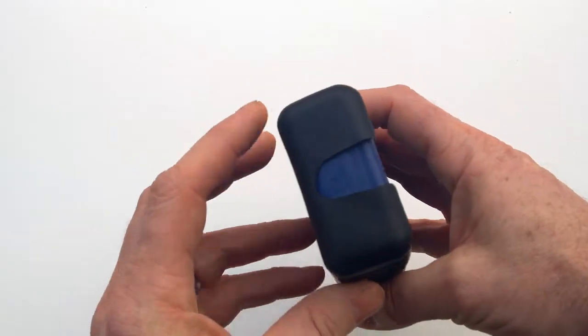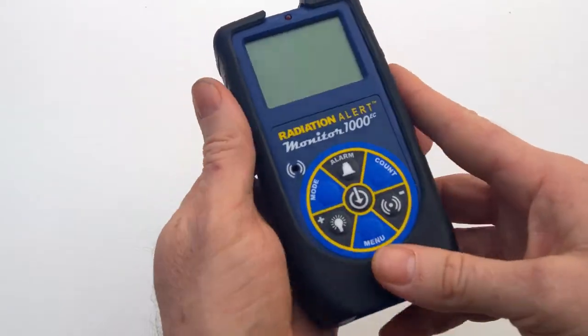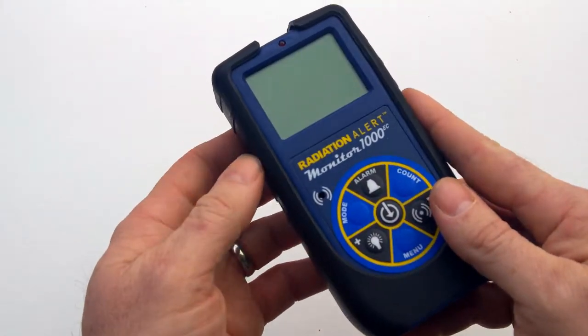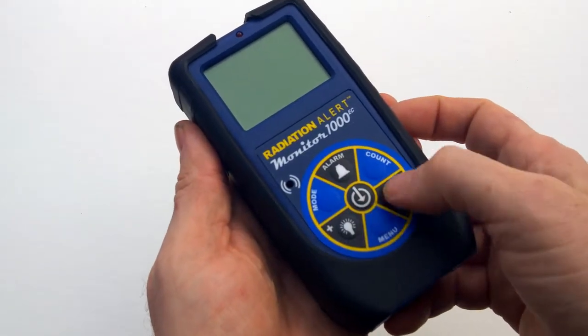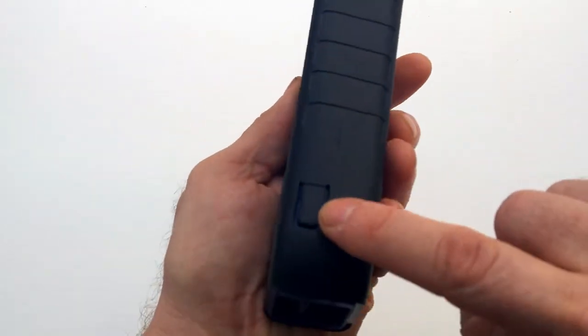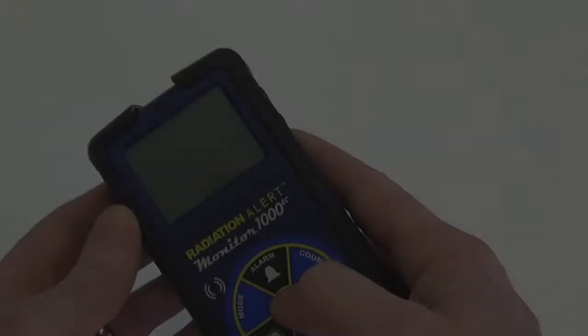The detector location is marked on the top above the LCD. It has a ruggedized overlay, a graphic LCD for displaying the readings, and seven membrane buttons on the front for one-touch operation, as well as Bluetooth and a mini USB jack on the side for use with our free Observer software and apps.